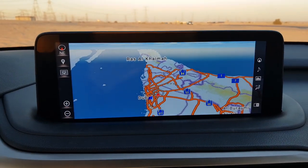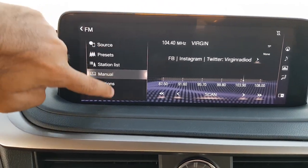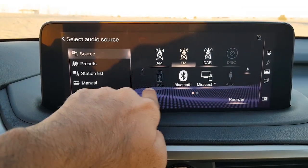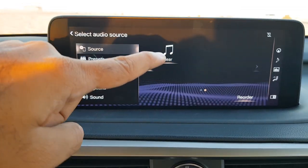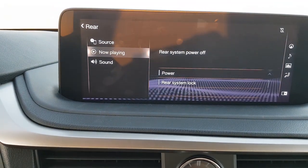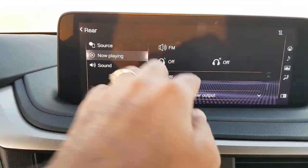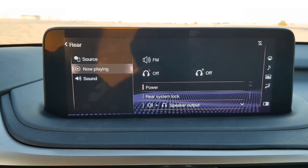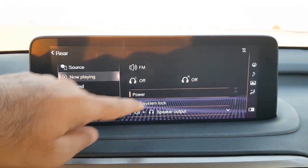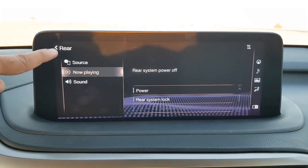Moving to audio settings, you'll see many options for your source — you can connect to this system using various options. You can also operate the rear screens from here. When you press the rear option and press the power button, both screens in the back are activated. You can choose what to show on them. There are ports in the back for plugging in headphones, and there's also a Bluetooth system to connect.